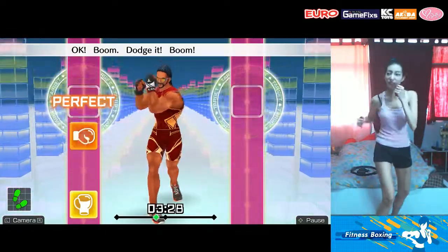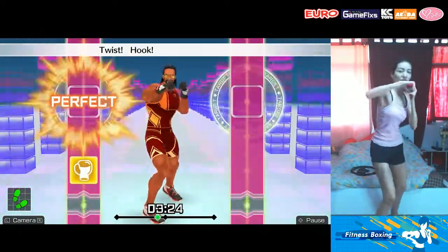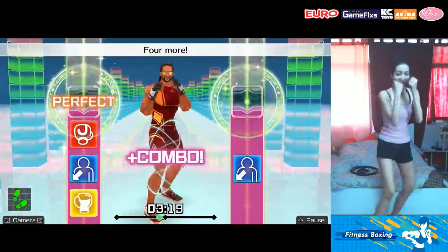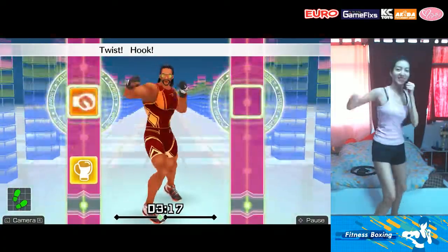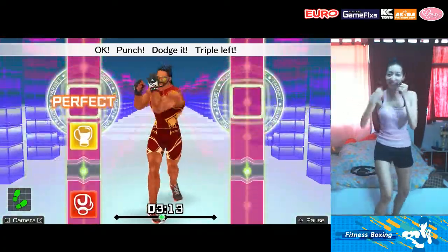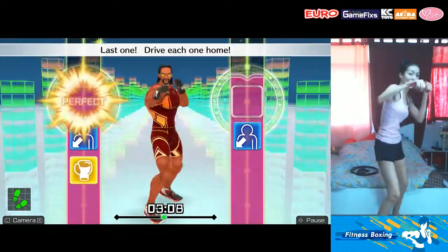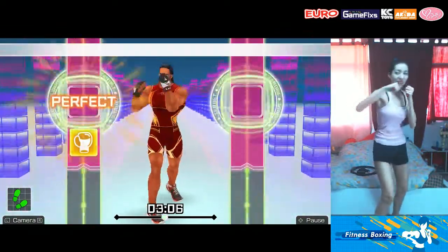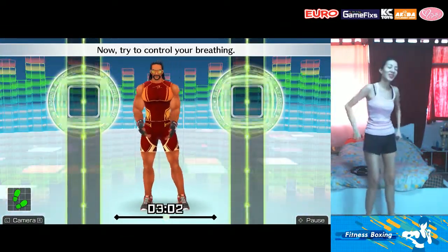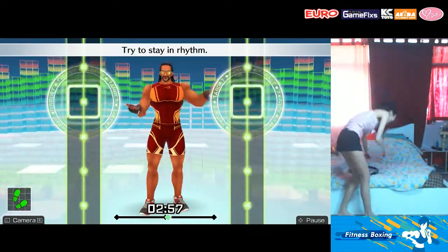Get back in position! Four more — jab! Duck! Uppercut! Twist! Hook! Twist! Uppercut! Punch! Dodge it! Triple left! Hook! Jump! Duck! Uppercut! Last one — drive each one home! Alright, that's good! Now try to control your breathing. You're moving really well! Try to stay in rhythm. We're gonna keep going at this pace!